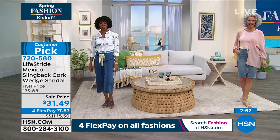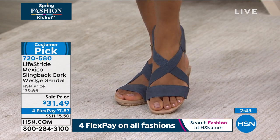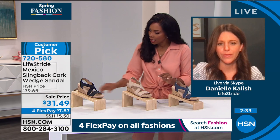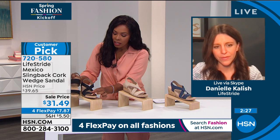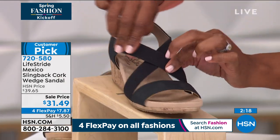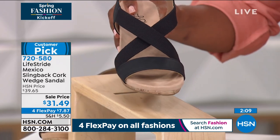I love the versatility — it looks so cute with a denim skirt, white jeans, or a sundress. It will just do anything for you. I always love a natural upper mixed with natural cork — that color combination is so pretty. And this front strap is a little bit different from the Today's Special: it looks like leather — it's a faux leather, but it looks like leather. So you have kind of a mixed media: what looks like leather, the goring, the cork, and what looks and feels like suede — it's all built into one shoe.